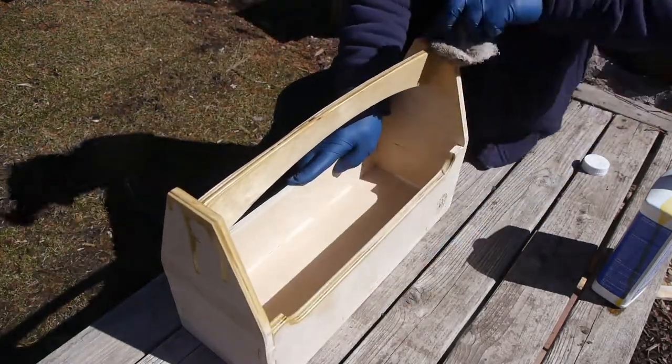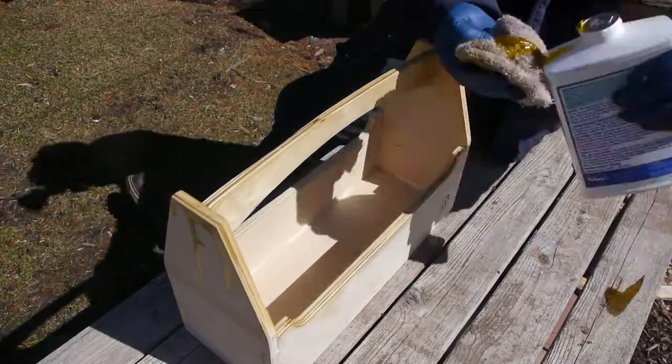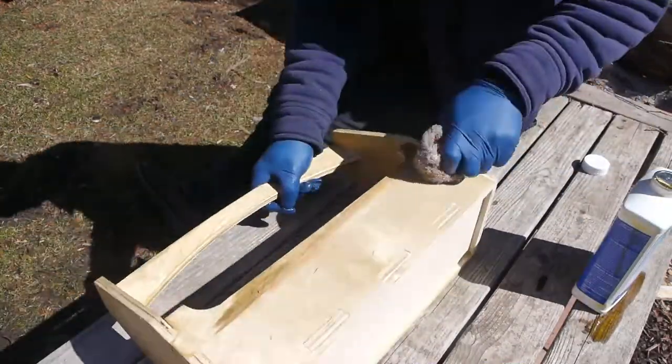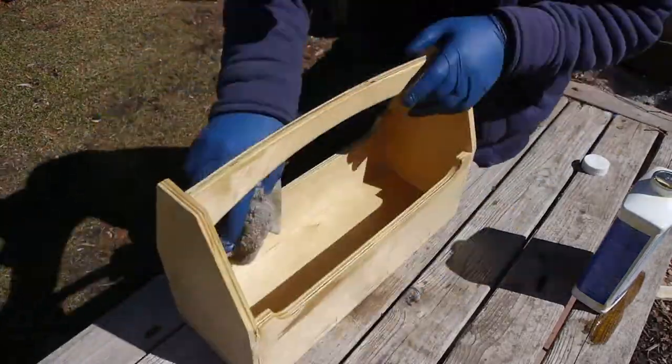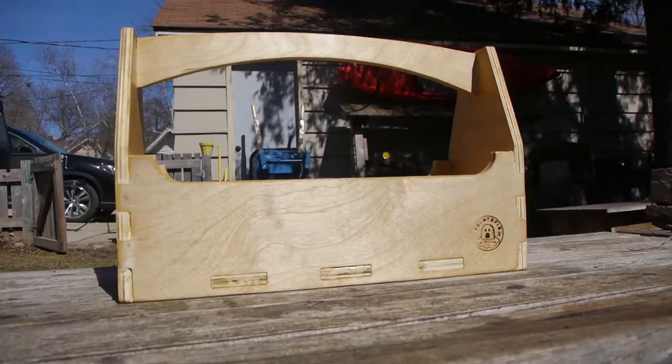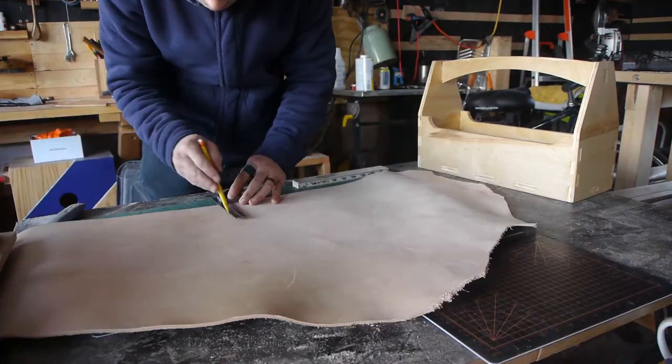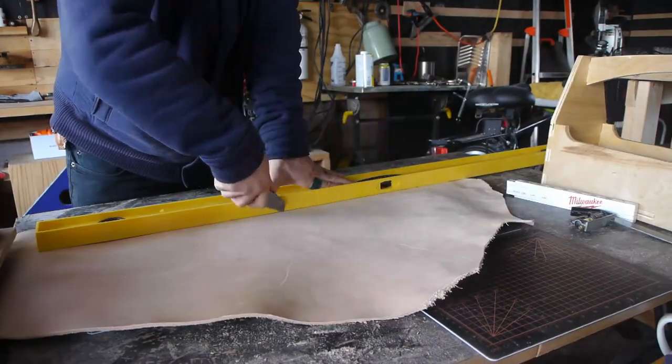For a finish, I thought boiled linseed oil would suit a toolbox just fine. I also used a piece of veg tan leather to prevent some of the clinking and clanking that can happen inside.